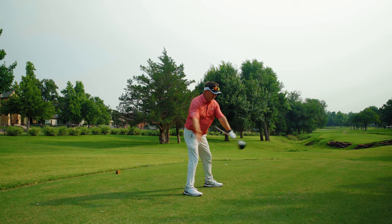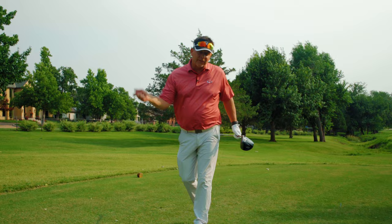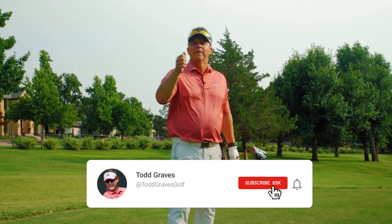Don't try to manipulate. Don't try to get the club to go to the target. Don't try to square the face. Set up, orient, let it go. Hope that helps. Give me a thumbs up, click the bell icon, subscribe. I'll see you in the next video.